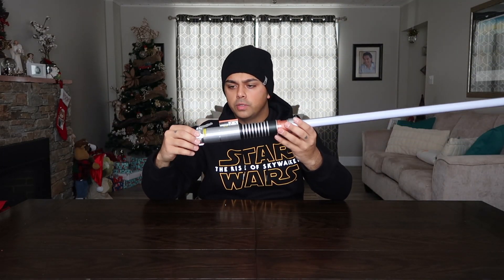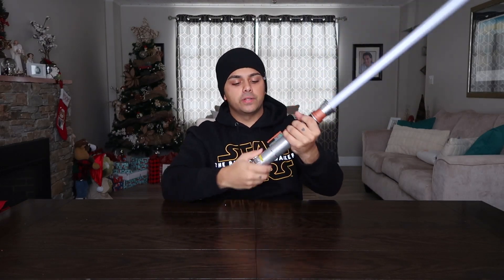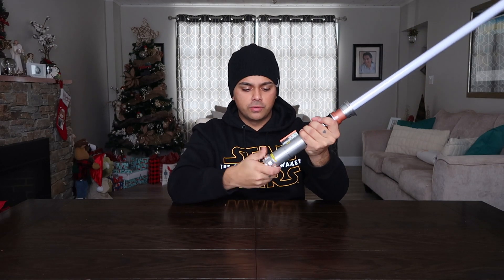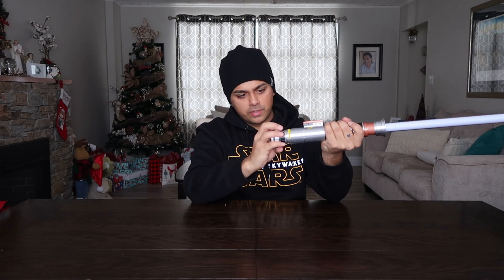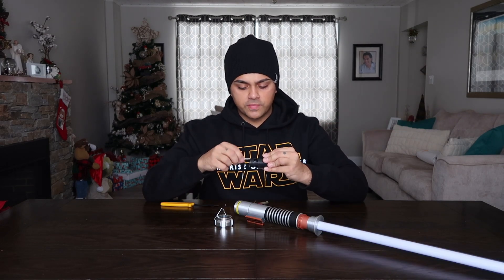There we go, beautiful. I'm going to put the batteries in — it's a little bright in this room so I'll try my best to give you guys the best look at it while it's turned on. All of these are pretty much the same in terms of how you put the batteries in.